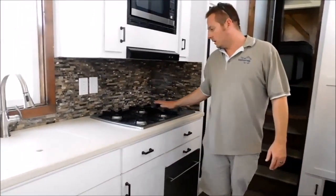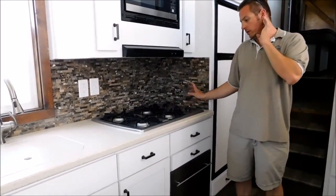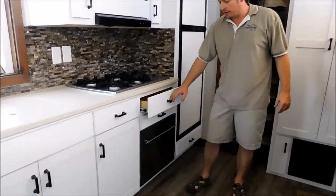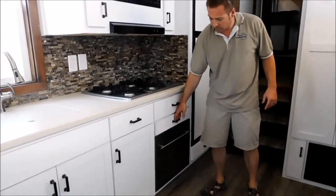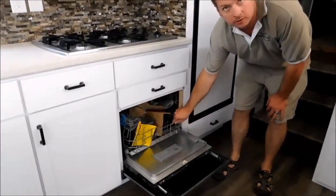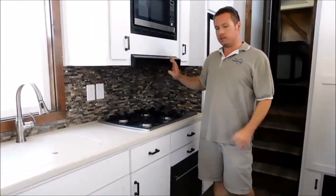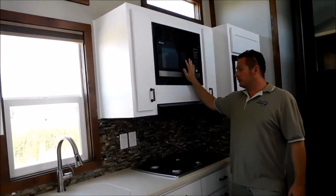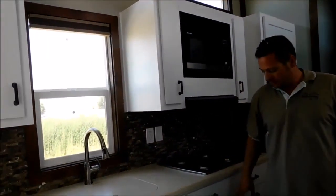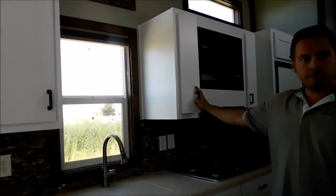We got a propane four-burner cooktop here — a nice little cooktop, stainless steel. Every little area we could, we have stuff — drawers, storage. This one's got a little dishwasher in it; I call it a little two-person dishwasher. Got the dishwasher, range hood directly over your burners, and a built-in microwave. Nice storage area with shelves — drawers and storage galore.